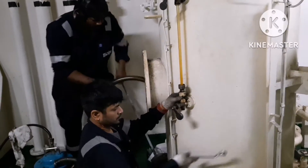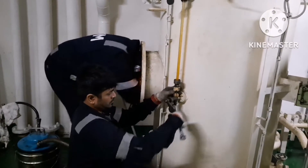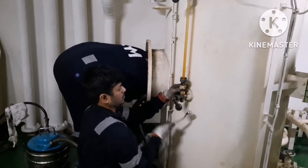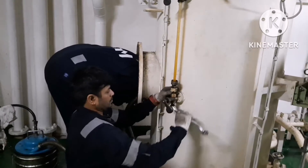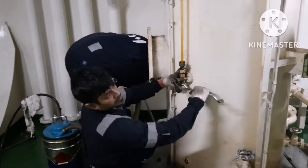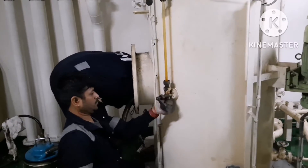Now I am loosening both the side glass holding nuts. Next I am opening the drain plug. As I mentioned earlier, when the tank is pressurized you have to close both the inlet and outlet valves and drain the water inside the side glass by removing the drain plug of the gauge glass. This is the gauge glass drain plug and I am removing it.